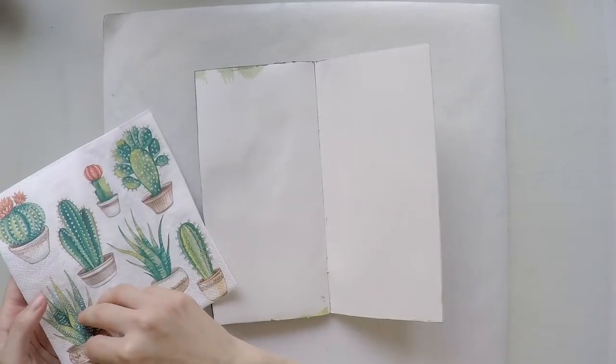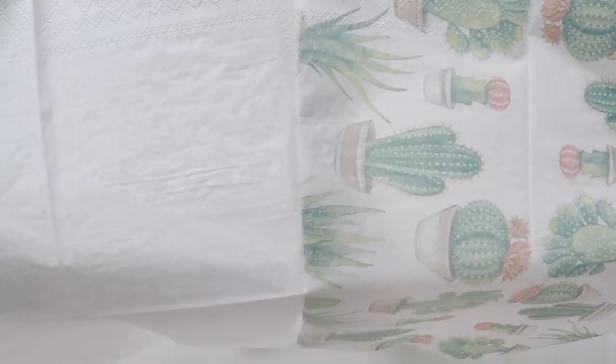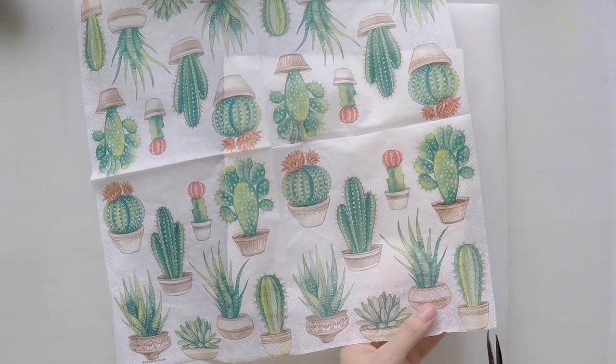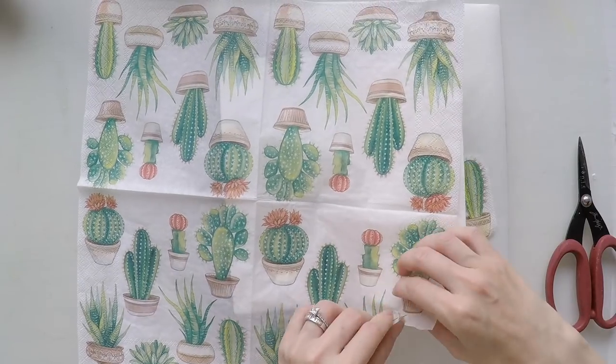Today I'm going to use this cute cactus napkin, because it seems like it's in trend somehow. I see cacti on clothes, on furniture and everything. So I said I should join the trend and make a journal with cacti.